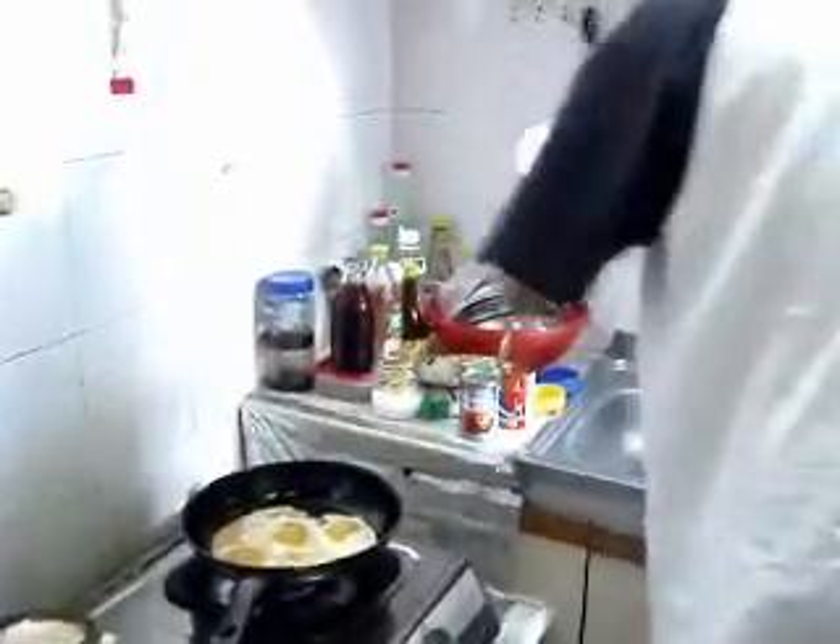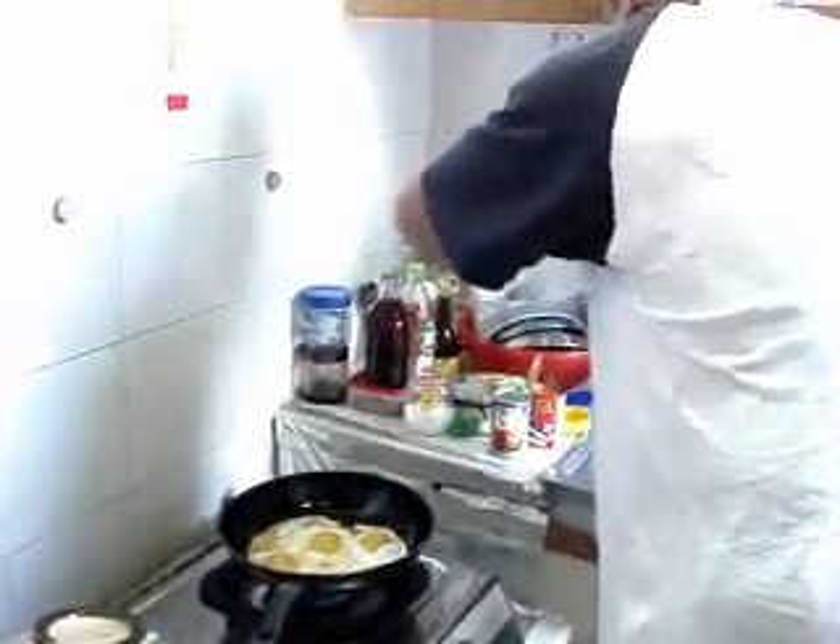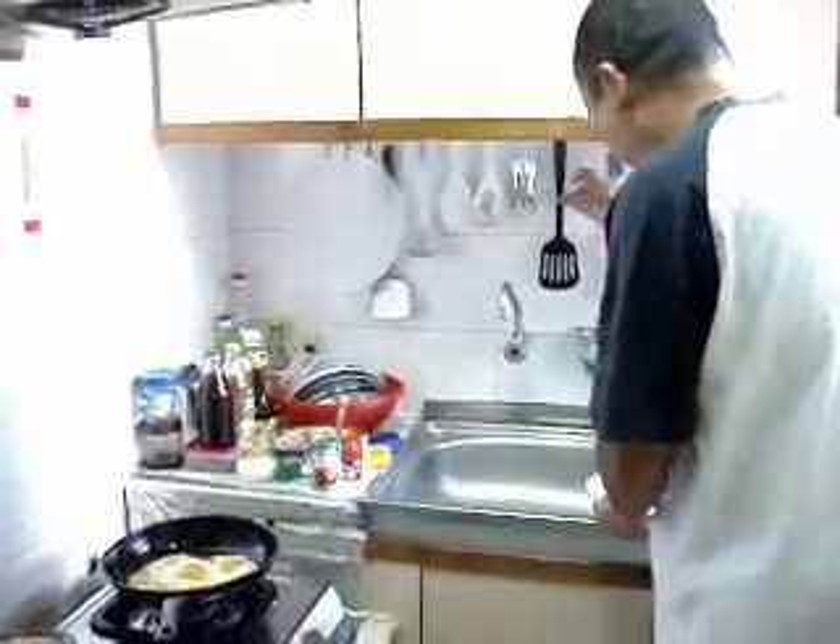Next, prepare a plate. Transfer the egg. Yeah, transfer the egg. All right.